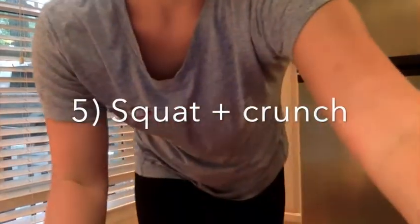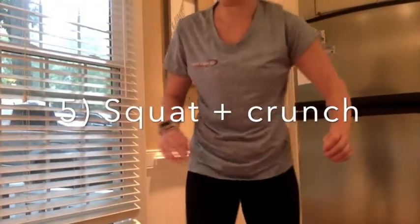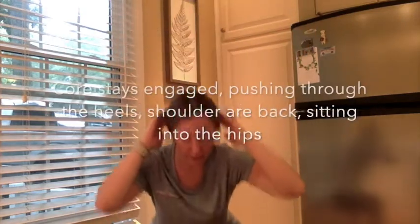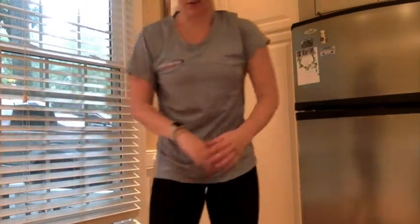The last exercise is going to be a squat with a crunch — we're mixing the abs and the lower body there. Hands behind the head, go down into that squat, then cross the knee to the elbow. Core's engaged, shoulders are back, and you're pressing through the heels. Same thing, going for eight — if you want to go for ten, that's even better.